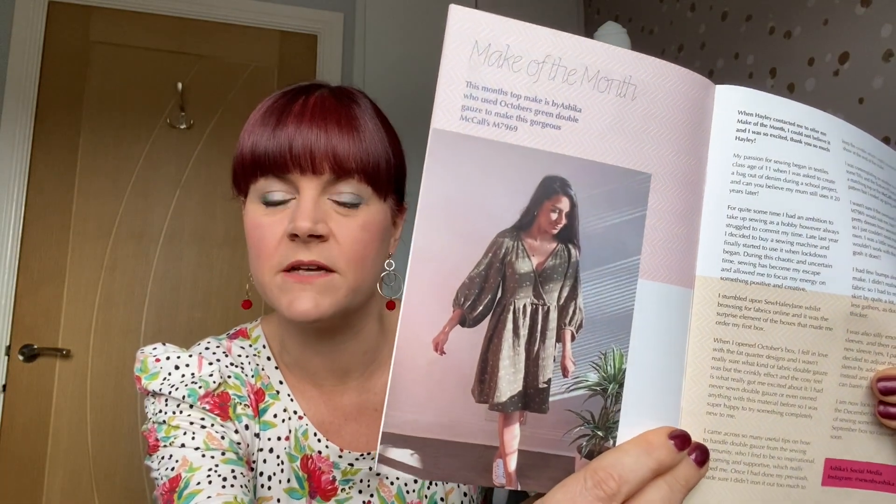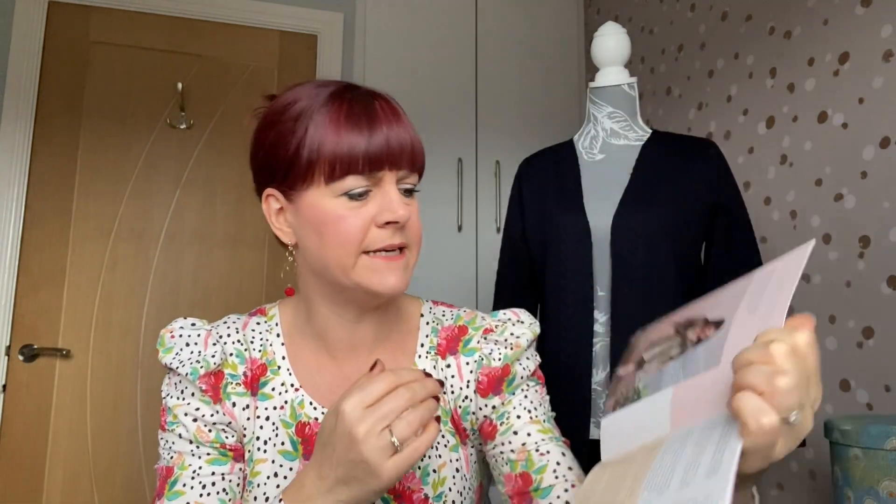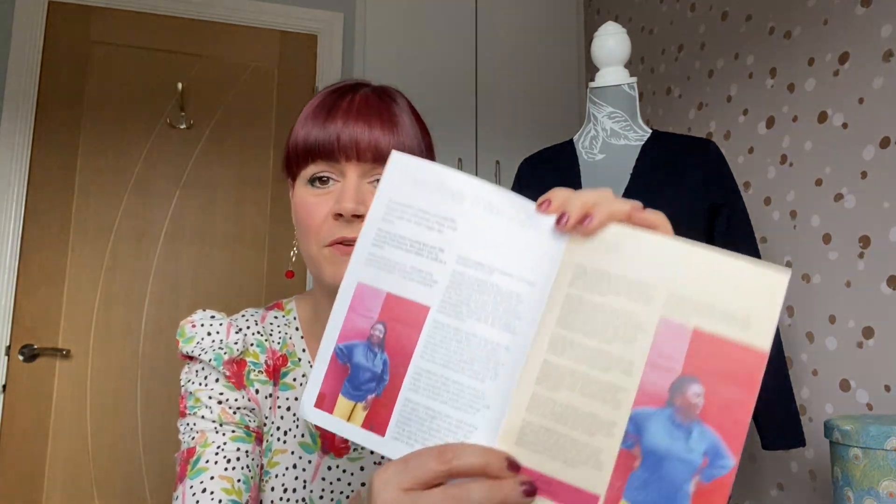There is a make of the month, made by a lady called Ashika, whose Instagram is Sewn by Ashika, and she's used the double gauze to make a McCalls pattern. This was on one of the previous boxes and I actually got this colourway — a really nice khaki green with a white dandelion or daisy print on it. I've never sewed with double gauze before so it's just sat there waiting. It's really nice to see someone else making it up. Then there are three boxes shown — luxury, mini, and classic — showing what three different people made.